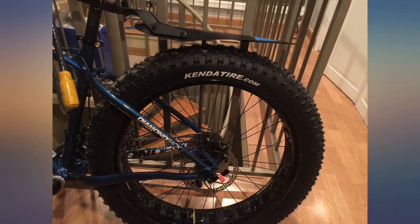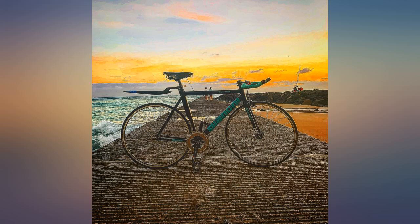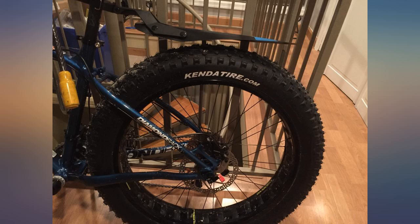Honestly can't find any fault with this, so yeah, it's great. I like that it matches the blue on my bike. It attaches this easily — easy to install and adjust.